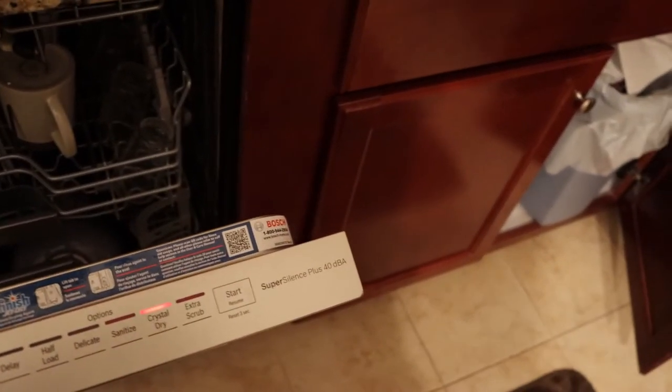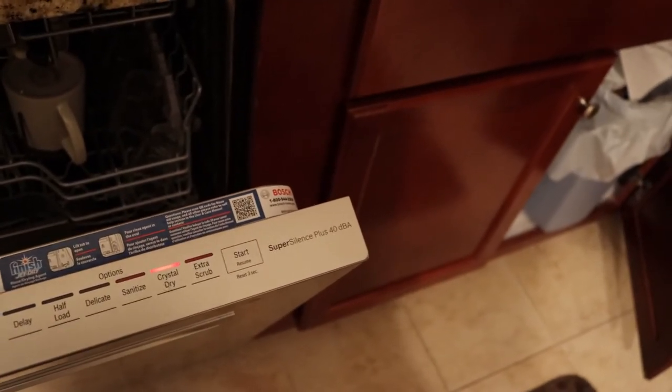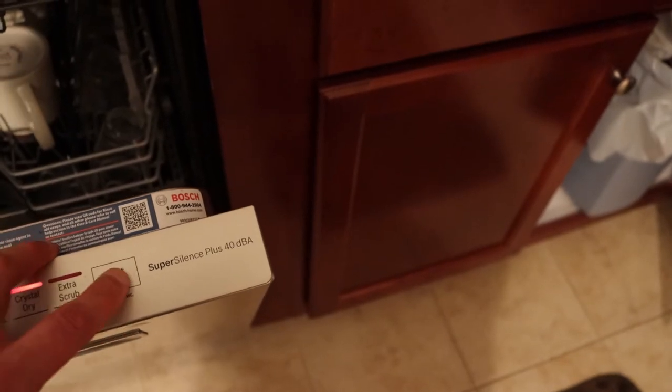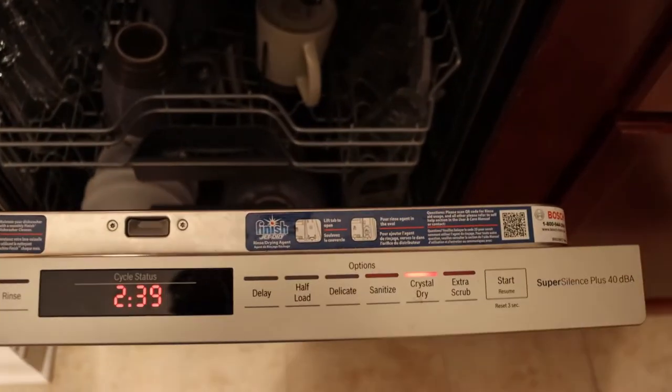If I close the door and don't press start, it will actually beep at me, telling me that I have not started it. So we have auto selected and crystal dry selected. I'm going to press the start button. Once I push start, you'll know it's engaged because it will stop flashing.